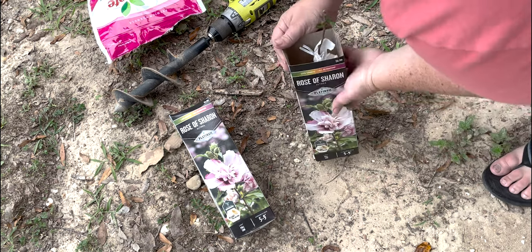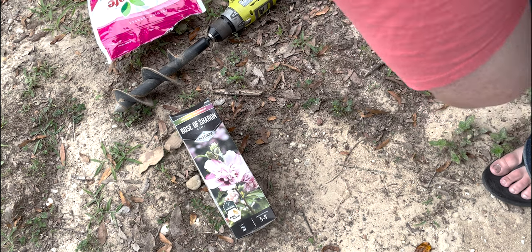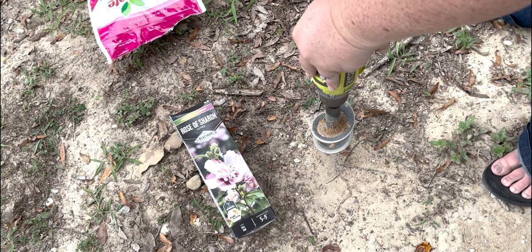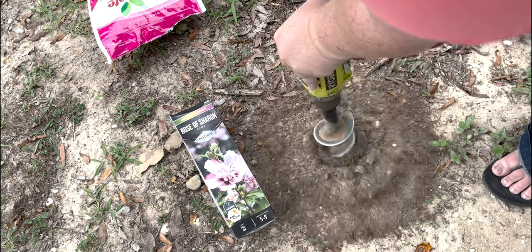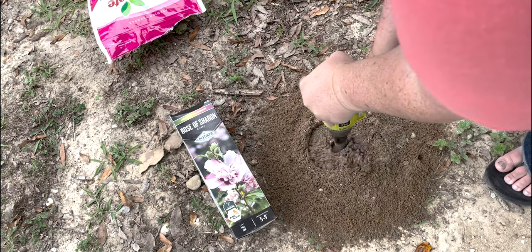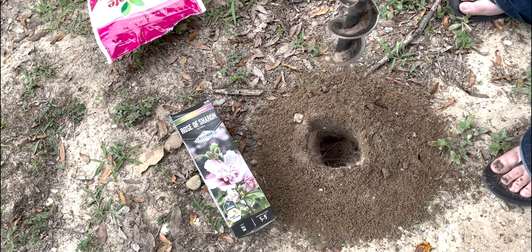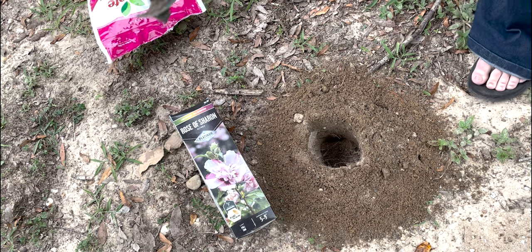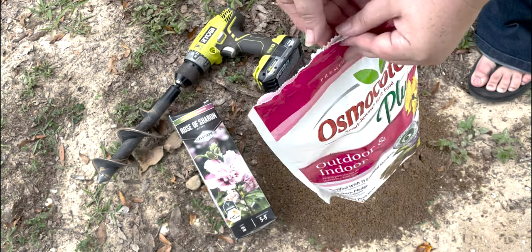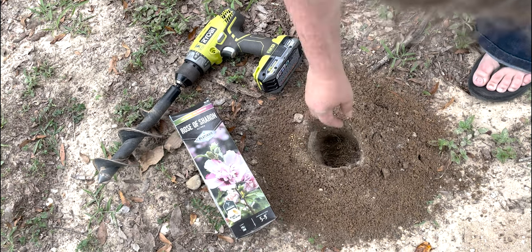So this is very simple. I already went ahead and planted the one that looks like a stick — I'll show you where it ended up. But right here we're going to plant this one. I'm going to go ahead and pop some slow release fertilizer in the hole, just a handful since it's still a baby plant.